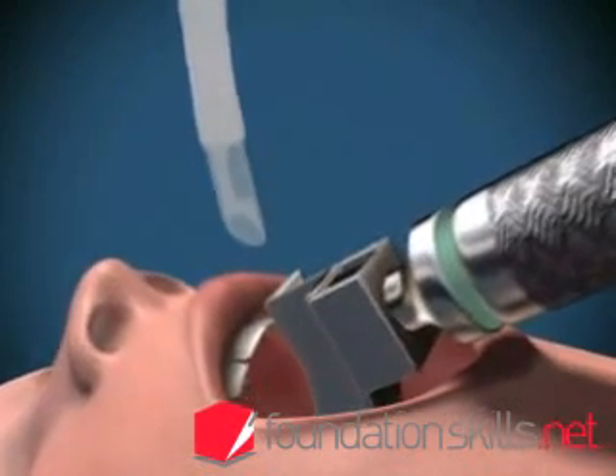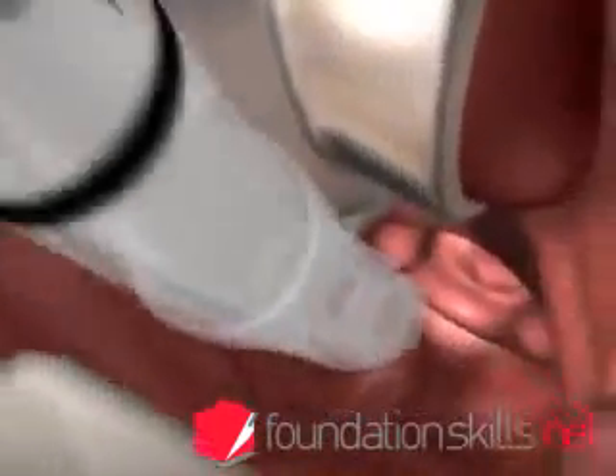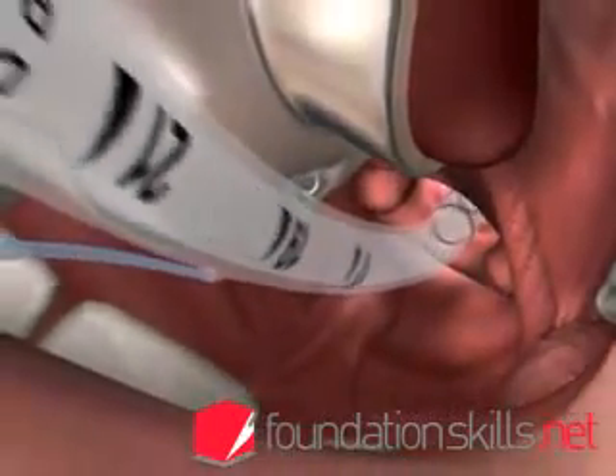With the right hand, insert the endotracheal tube from the right hand side of the mouth directly between the cords and into the trachea until the cuff passes through the cords.